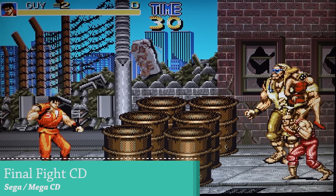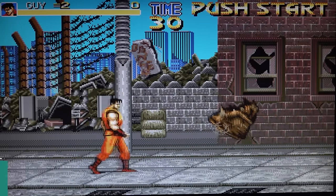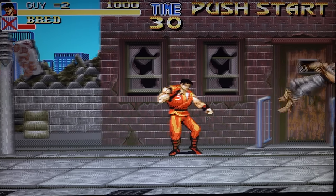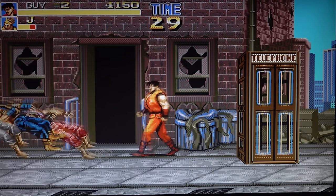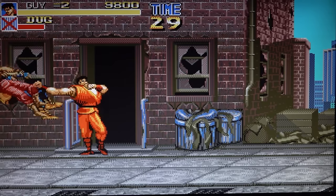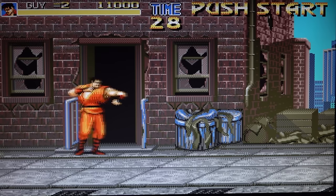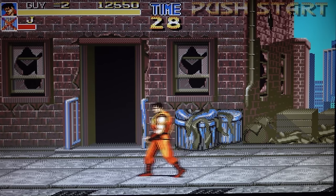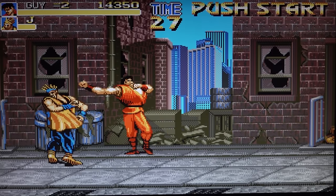Next up, some Sega CD with one of my favorite games - Final Fight CD - absolutely an amazing port with beautiful music. It's quite unfortunate that they're only adding two games sometimes to these devices. You can add more games if you want to, but there are really only a handful of good games on the Sega CD. When playing this game I noticed no input lag whatsoever - the D-pad is very comfortable. I'm quite surprised that they've actually given you a decent enough controller to enjoy some retro gaming.